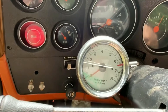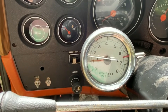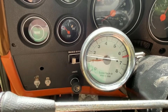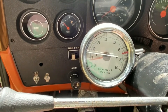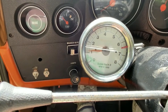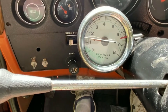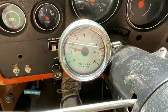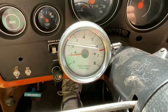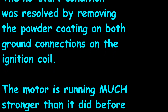I don't have a choke — cam's too big. She doesn't smooth out until around 2800 RPM.